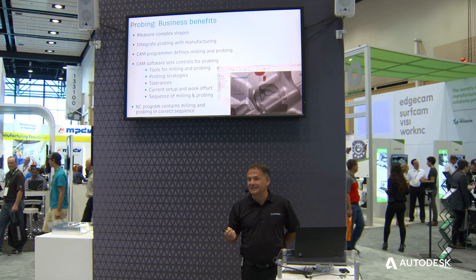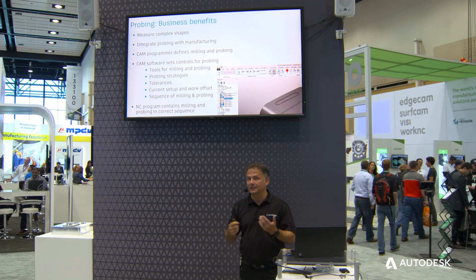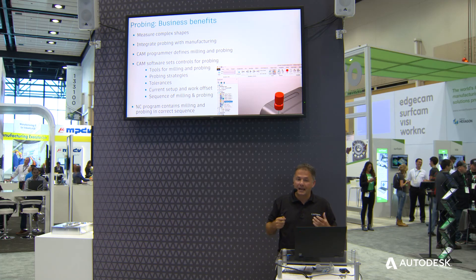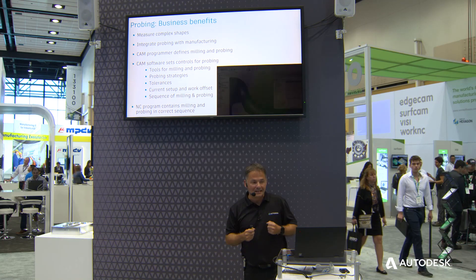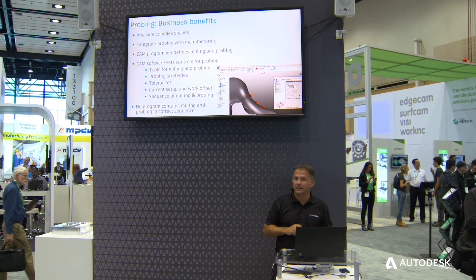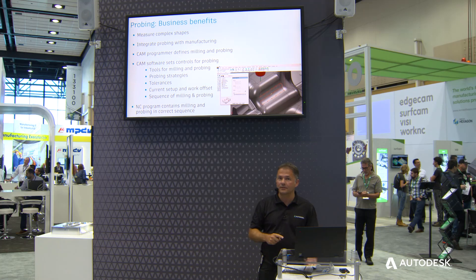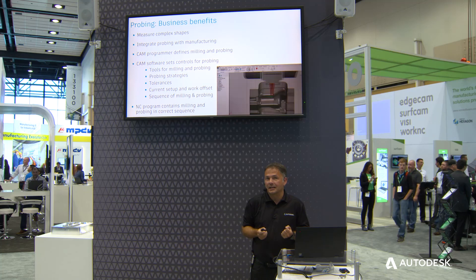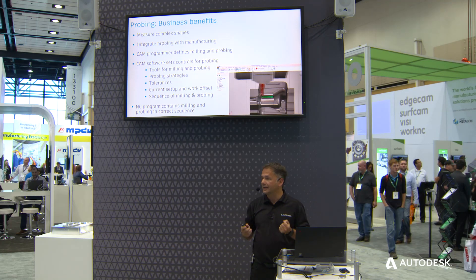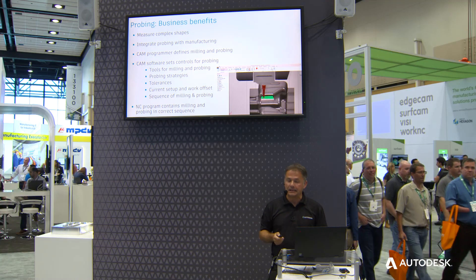Because we're integrating probing into the CNC milling workflow, there are huge benefits — you don't have to manage the combination of two tools. The CAM program is responsible for driving both the probing and milling process, so you don't have two people doing this and the risk of human error is significantly reduced. Within PowerMill you can define tools, choose strategies, set the tolerances for measuring the path, and the NC program contains milling and probing cycles all in the same file — making it easier to manage.